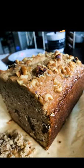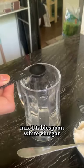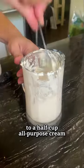Let's bake the best moist and delicious banana bread. Prepare the sour cream — just mix 1 tablespoon of any white vinegar into a half cup of all-purpose cream.